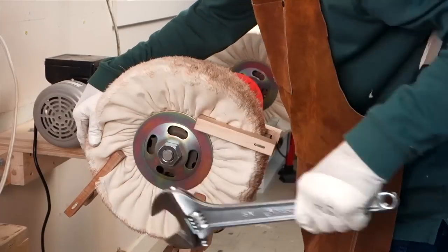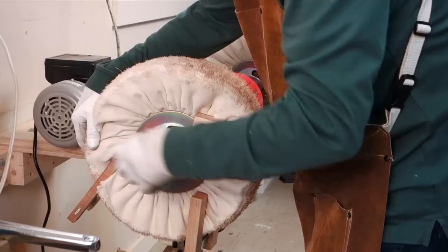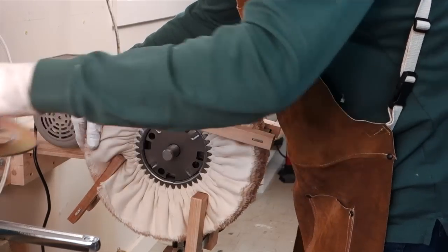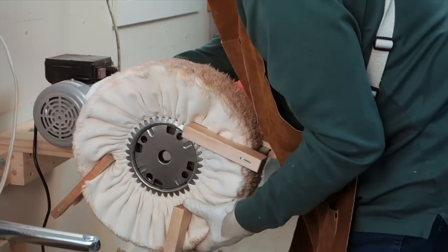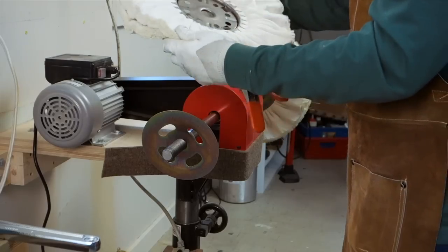This is three buffs, but I change to one or two buffs for tight spots like cutaways, neck heels and the waist. Once a set of buffs is broken in, always clamp them together when you remove them so you keep them true — otherwise you'll have to break them in all over again.